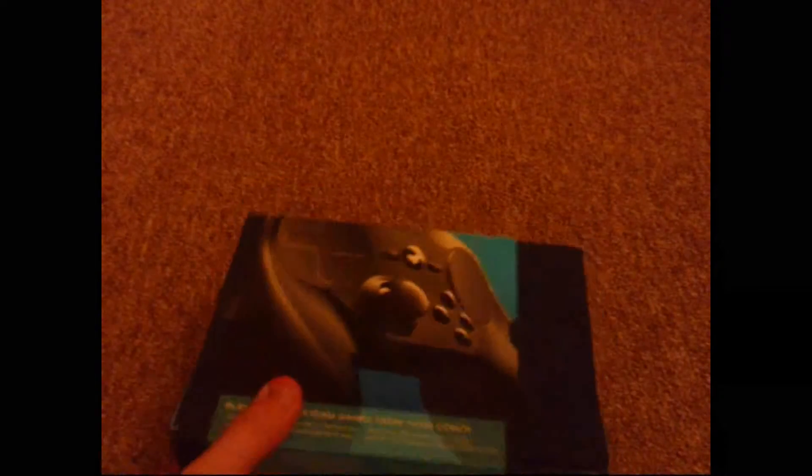Why has the colour suddenly gone funny? It's gone really weird. Well, I don't know why that's happened but it has — it hasn't really affected anything else, the carpet's just showing a weird colour. And then I've also got this as well that came with it, so for about £30 or so I got these two items.